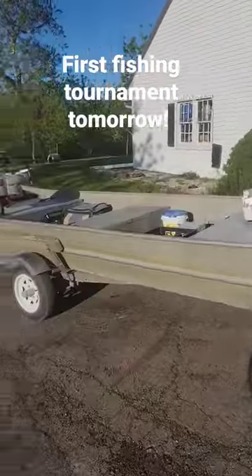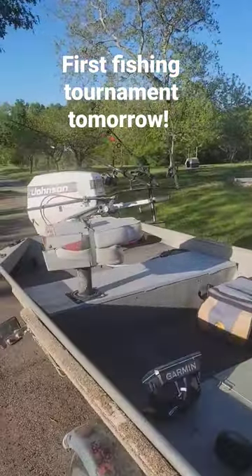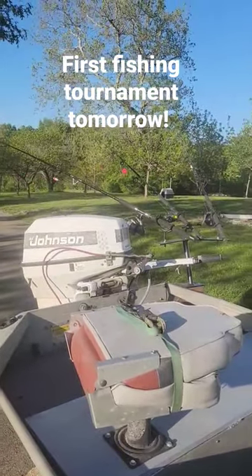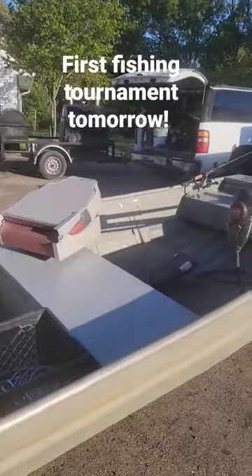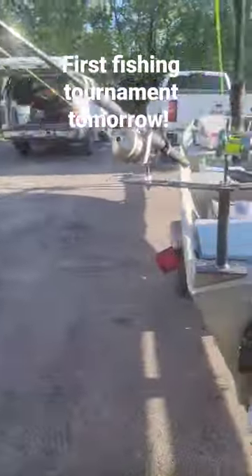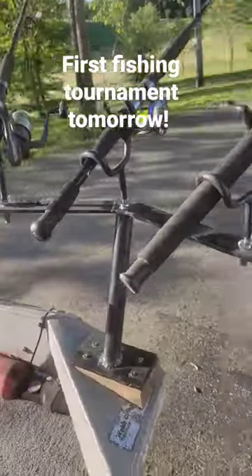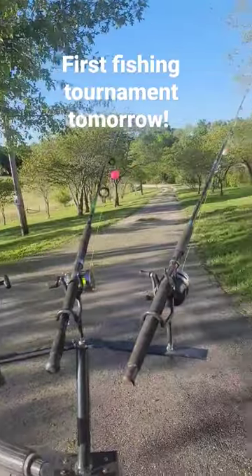Thursday May 3rd, me and the wife are going to fish our very first tournament together. She's got a tournament at work. I was going to show you my setup — just got this rod rack made for catfish so I can hang it off the back and mount it to the boat. That ought to do.